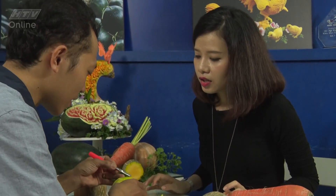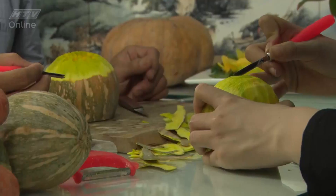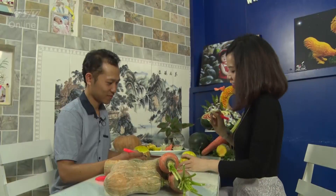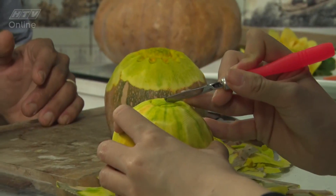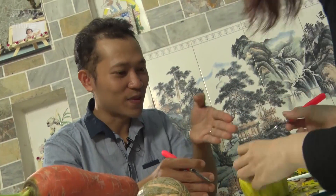Nếu em chưa quen thì em sẽ vẽ lên trước một cái đường tròn. Chúng ta sẽ dùng lực đẩy đi. Em thấy là có một cái đường tròn hình thành rồi. Bây giờ chúng ta sẽ tạo những cái rãnh. Sau đó chúng ta sẽ quay lại, mình tạo được hình caro. Đúng rồi, hình caro.